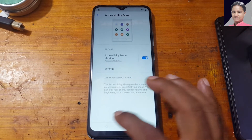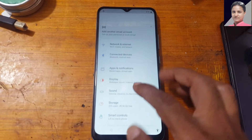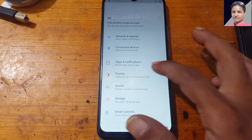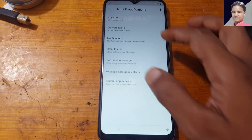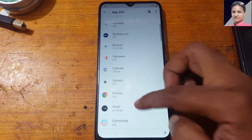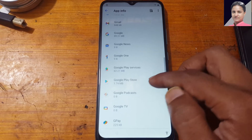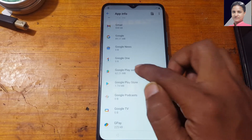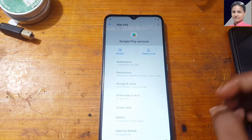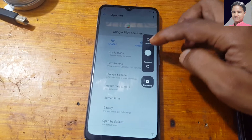Got it. Now go to Apps and then All Apps, find Google Play Services and disable it. Now simply restart your phone.